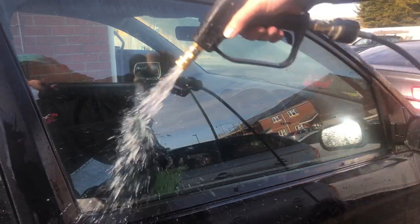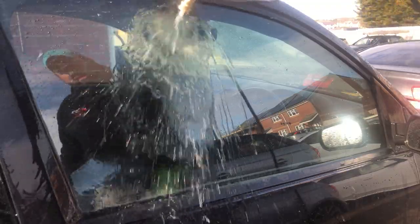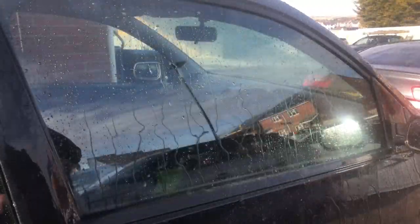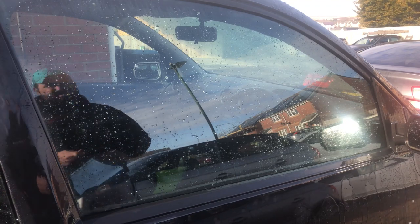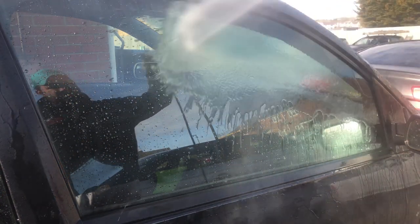The results speak for themselves — it is a good coating, it does what it says on the bottle. Whether it outperforms the other leading brands I don't know; maybe that's something we can look at in the future. I'm pleased with it and I will be doing more testing on it.